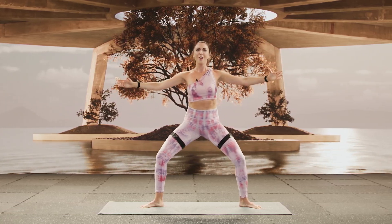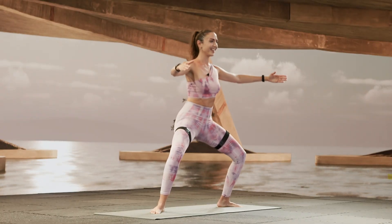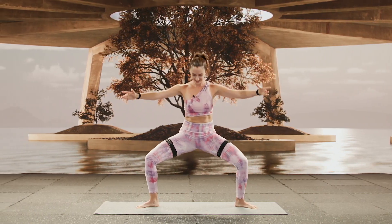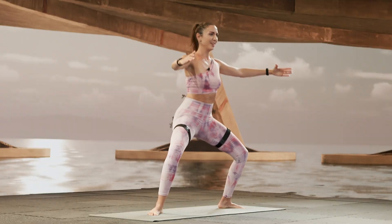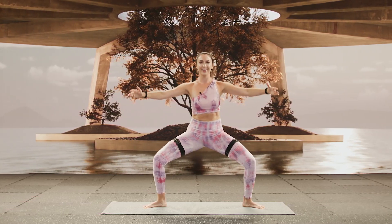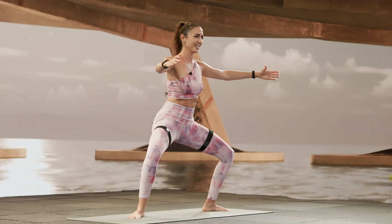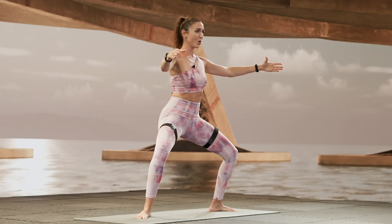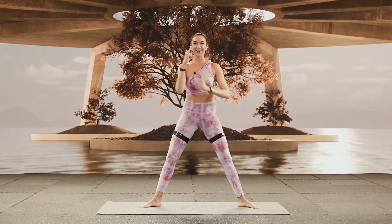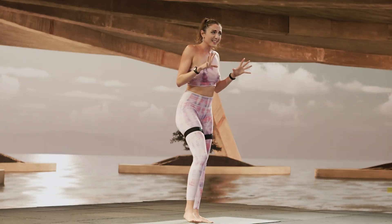Why does it feel like I'm doing 500-pound leg presses right now? This is the work. You've got it. Stay with me — just a few more. And hold. You thought we were done. Legs back, come on. Hold. Lower. Hands in prayer. All the way up. Excellent. Legs should be like a furnace.